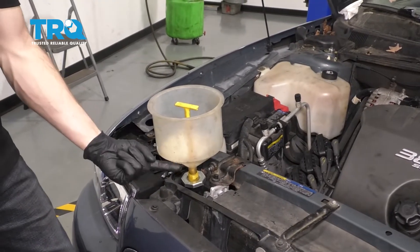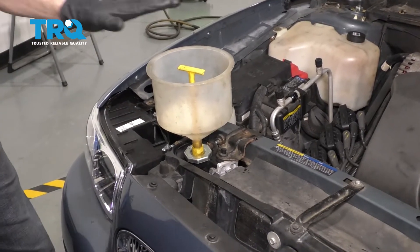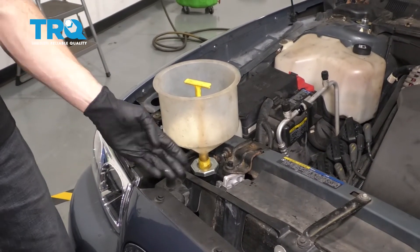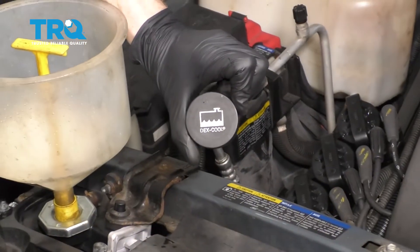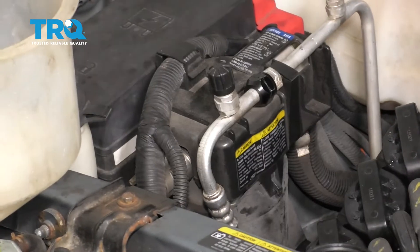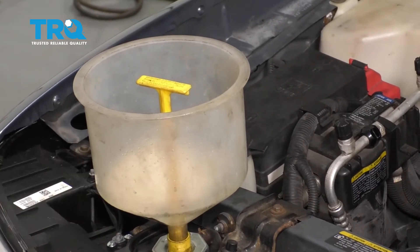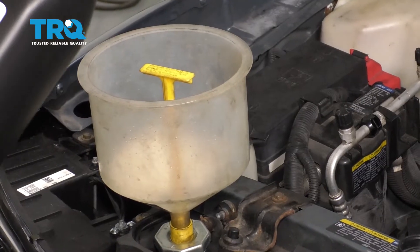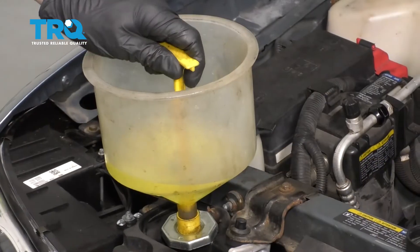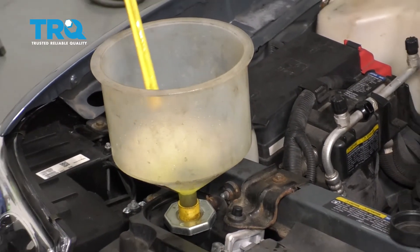Now it's time to fill our cooling system. It's a good idea to use some sort of funnel if you don't have a specialty tool for filling. When you fill this, you need to use the manufacturer's specified fluid — you don't want to use green coolant. If you look at the overflow tank, you can see it tells you to use Dex-Cool, which is kind of a pink-red. If you don't have access to that, you can use a universal fluid, just make sure it's 50-50 mixed so it's not complete concentrate. We'll pour the universal coolant — that's why it's yellow, not green — and fill up the cooling system. Once it's full, we can start it up and burp out any air.